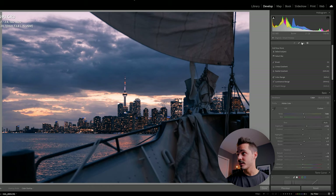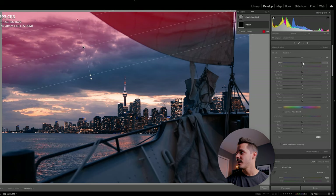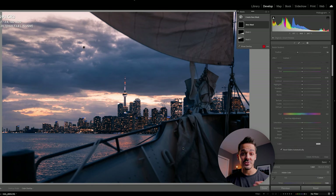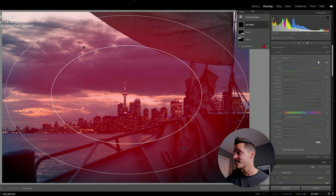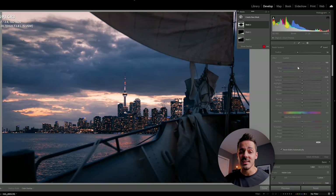One more thing: I want the sky at the top to appear a little bit warmer, so I'll grab a linear gradient, drag it down from the sky, and white-balance shift it to be a little bit warmer. My strategy whenever I'm doing masking or brushing is really just to get rid of distractions, brighten up things you want to see, and darken things you're maybe not so interested in.